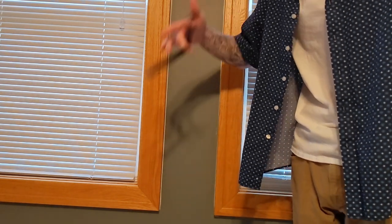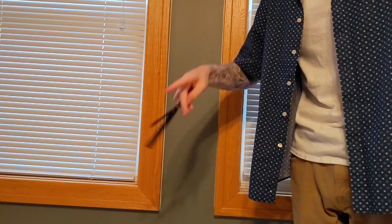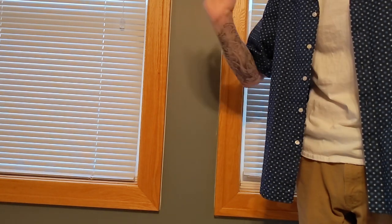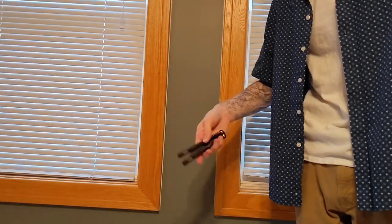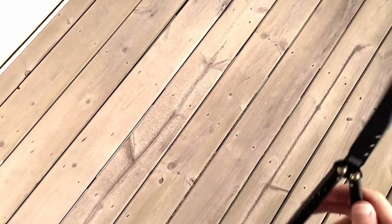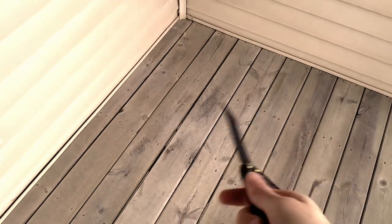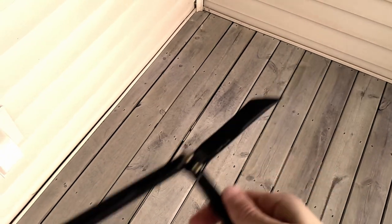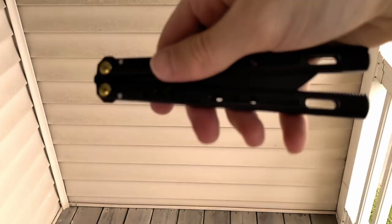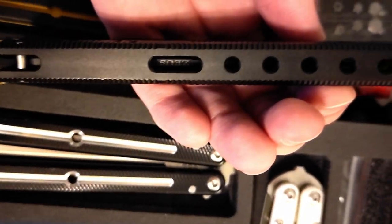Now let's get to how this balisong flips. I've been flipping it for about a month. The Zeus v2 is slightly handle-biased — it's damn near neutral, but there's a slight handle bias. On a fan you can see the handle dip down a little bit, but overall it fans incredibly well. Besides the lightweight, which makes it good for techy tricks and ladders, the weight distribution allows it to fan really easily and effortlessly, which I really enjoy.